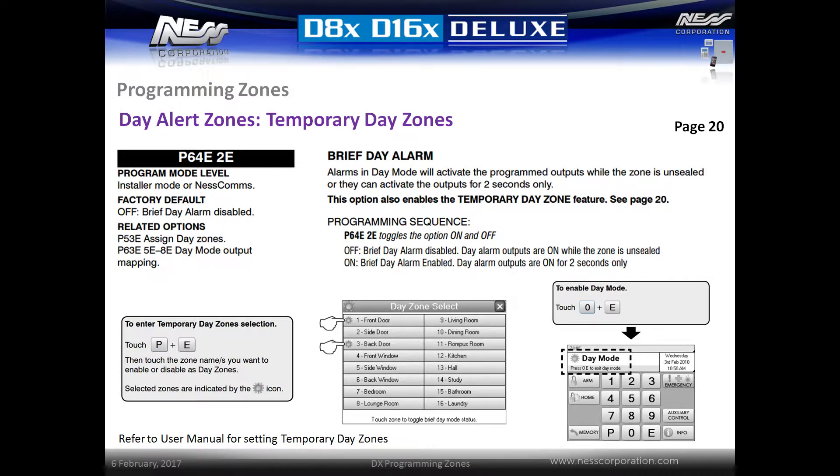On LCD keypads, select the zone by pressing the zone number followed by E, then press P followed by E again to save. To toggle the day zone alarms on or off, simply press 0E. When the feature is enabled, day mode will be displayed on the keypad. On LCD keypads the home button will be flashing.